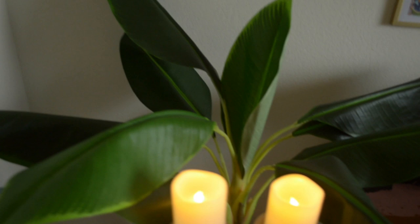These candles are from HomeGoods as well, and these candlesticks — all of them — and these are just battery-powered lights.